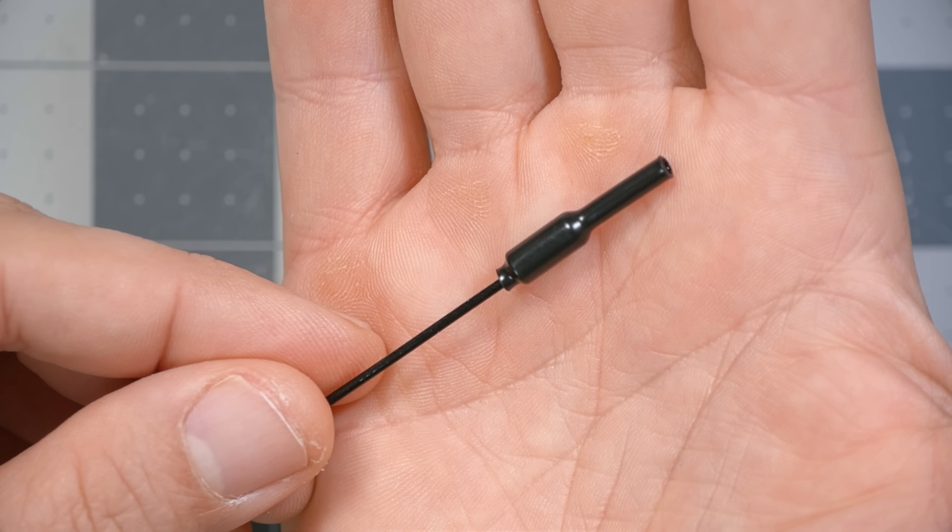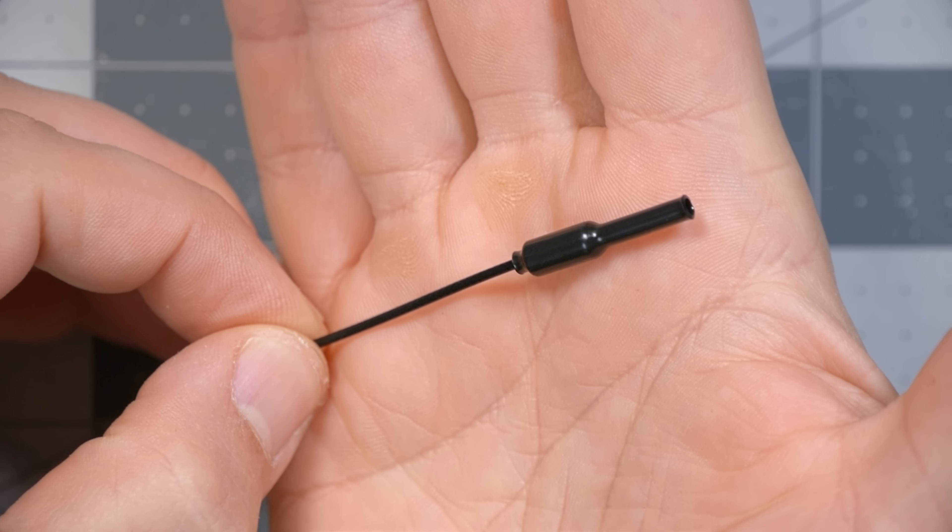That 1.4x is only under ideal lab conditions. In the real world, you may get more or less range when going to this antenna — it depends on too many factors to sum up neatly. But in general, I think you're going to see less range with this whip antenna than with a proper circular polarized one, if only because the circular polarized ones tend to be a little bit better made, though they are heavier.